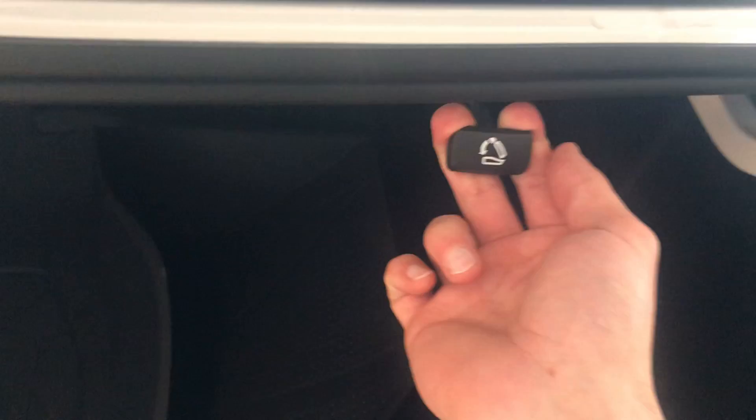First, in the trunk you're going to pull this latch forward towards you, then you're going to walk over to your seat and your seat will fall down just like that, and then you have access to the trunk. You can also do it on the other side if you pull that latch as well.